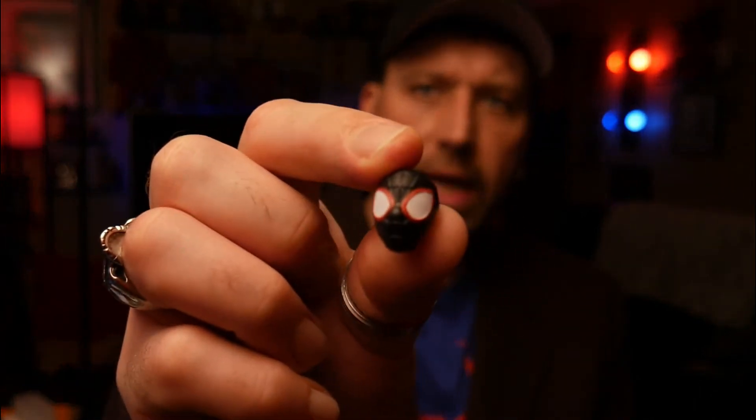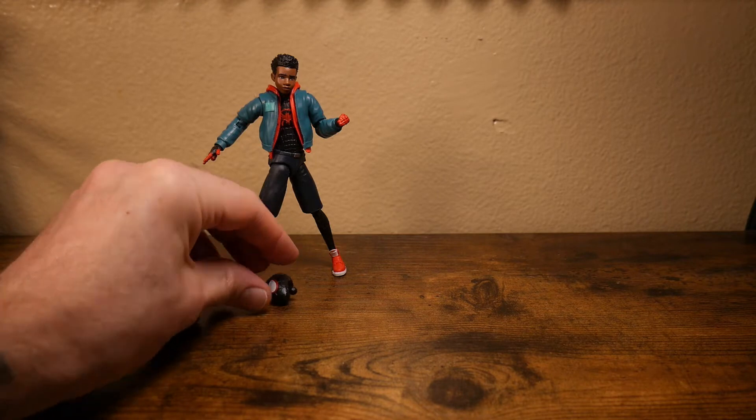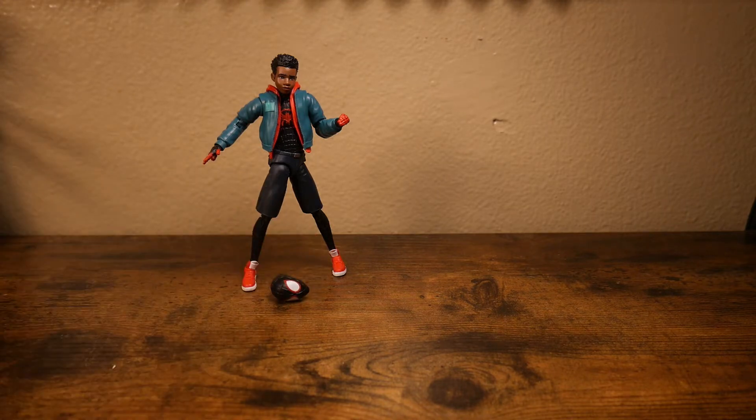I'm not really crazy about how this looks on this particular body — this alternate head — but we got it. Here's what we're after: this back and chest armor piece here, so we'll set that aside.